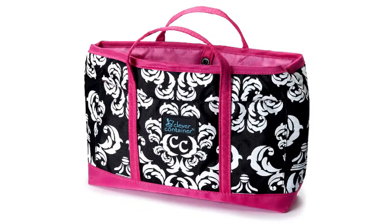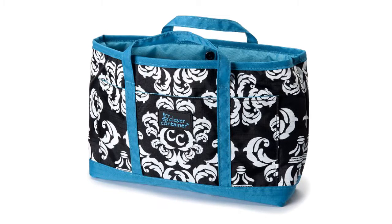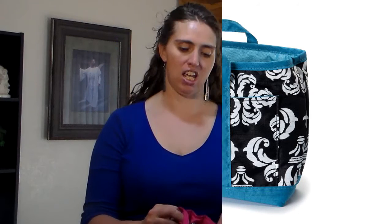Hi, I'm Shari and I'm going to show you some of the newest items that were launched by Clever Container. I'm going to start with the purse organizer. Many of us have big purses and everything seems to get piled in the bottom and you can't find anything. This has 18 pockets that you can put all of the stuff you need.